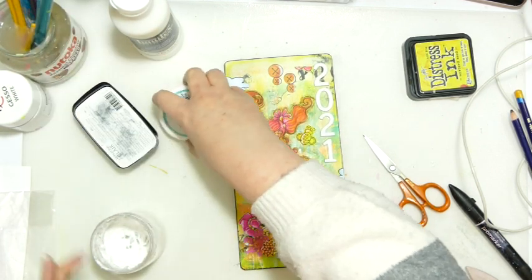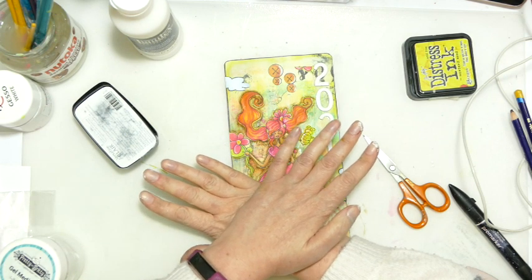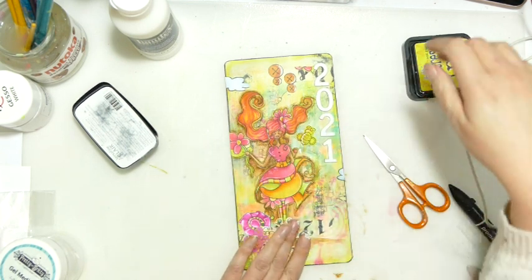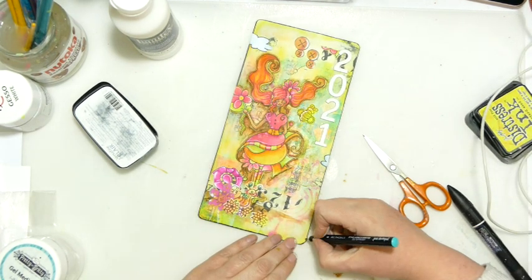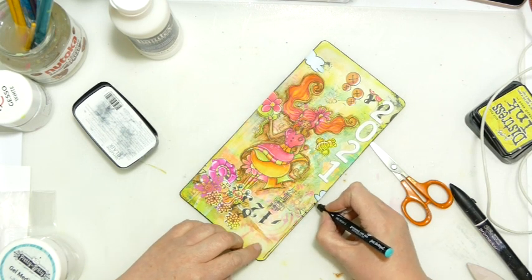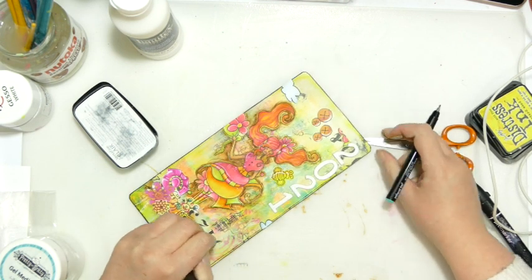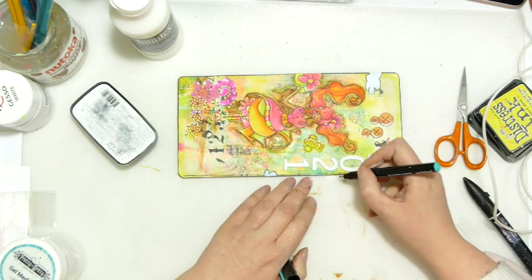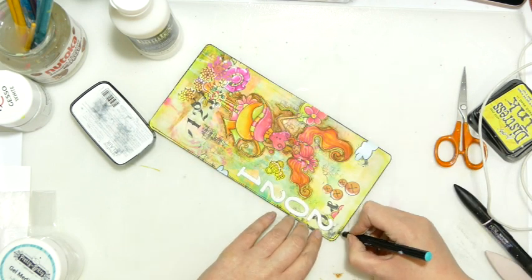I'm just going to grab my black pen for some doodles, then we'll have some white splashes, and then all that remains is to put the whole thing together. My Jane Davenport pens are amazing — they literally write over anything. I'm just going to do a doodly fake-stitched border. This is going over crackle gel and all sorts and nothing phases it — it's amazing stuff. I love these pens so much.